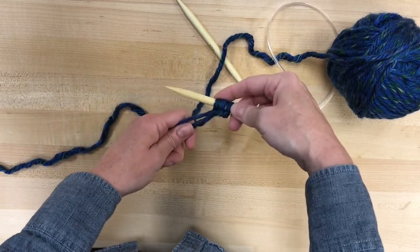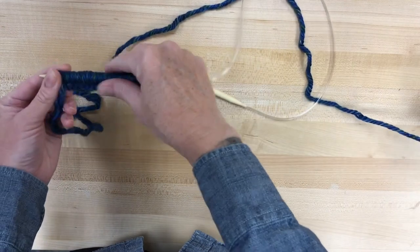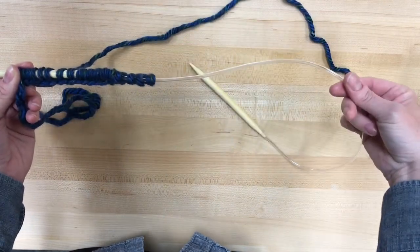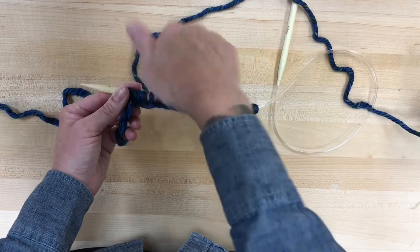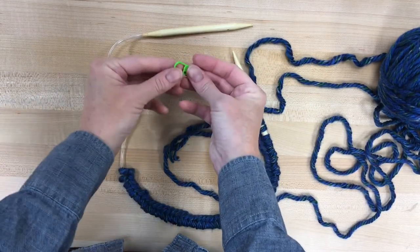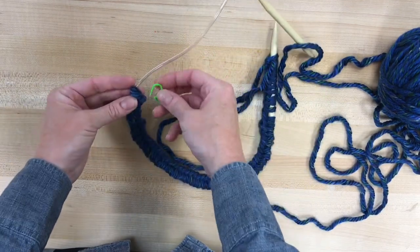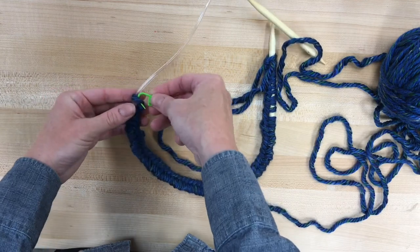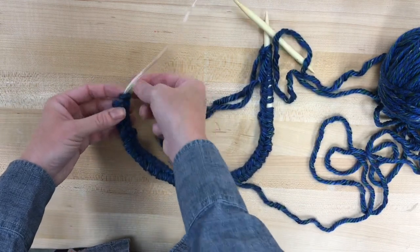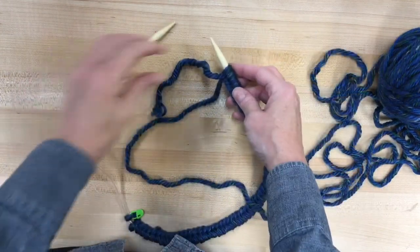I've got three loops cast on now. As you're casting on your 40, 50, or 60 loops, you'll notice it's going to be longer than your knitting needle — and that's okay. That's when you push it out onto the plastic part, and that's what makes these needles so easy. Once you've cast on the full amount, you'll use this marker to tuck through one of those loops so you know that's one full set. You can close it just like that. You won't need it a lot in the beginning, but you'll be happy you have it when we get to the end.